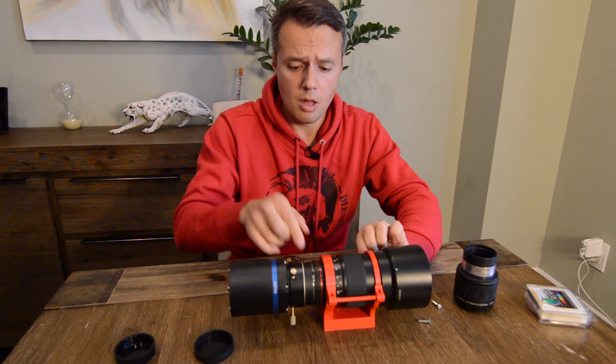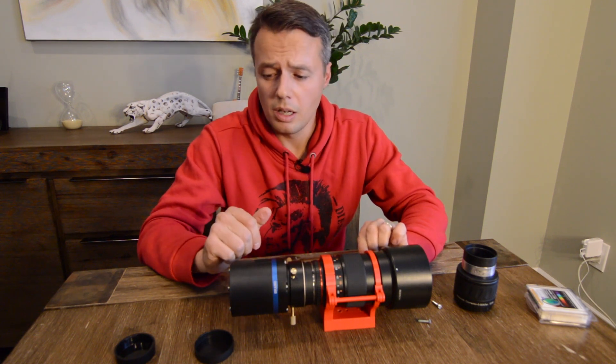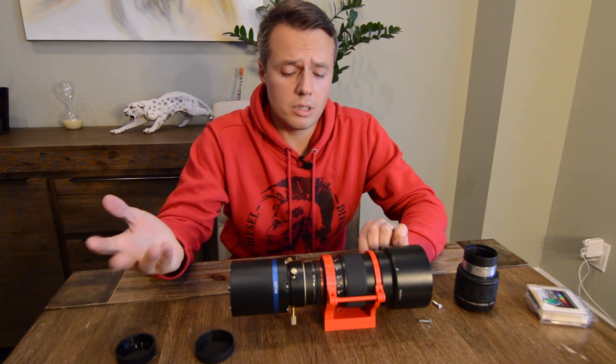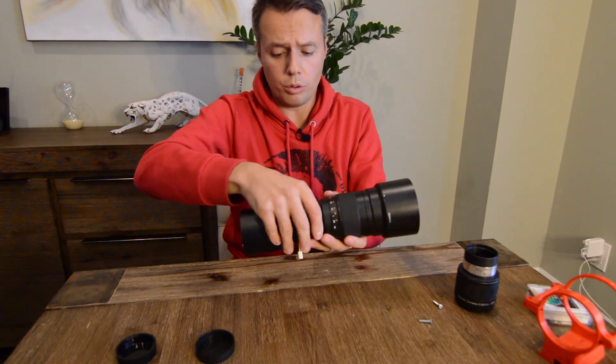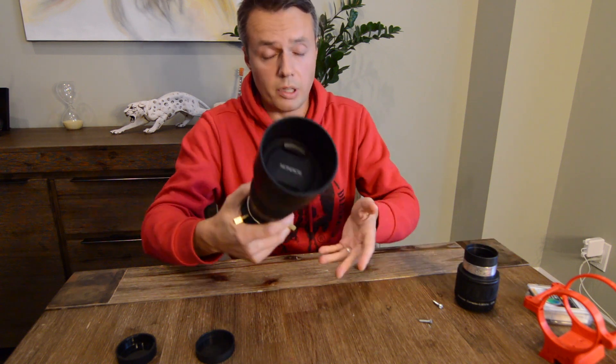There you go — your wide-field imaging solution right out of the box. That's another reason I went with Cyclops Optics: you get this adapter for free, whereas with ZWO you have to buy it separately. Two days later you have this in your house — it's a win-win.